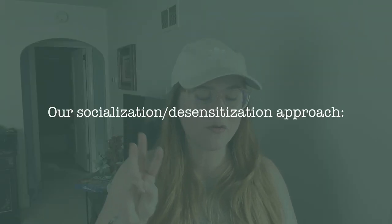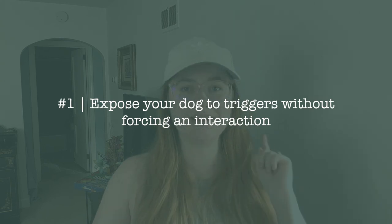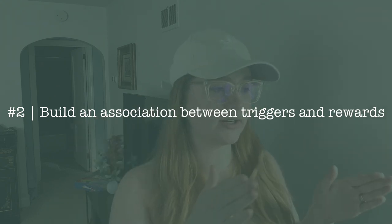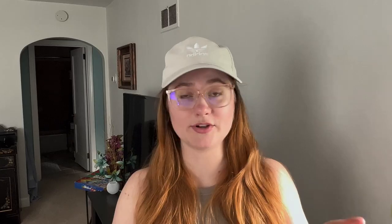Our formula for socialization was a three-part formula. Number one: expose the dog to triggers without forcing an interaction. Always remember, you do not owe everyone the ability to interact with your dog. If somebody asks to pet your dog, you can always just say we're training right now, so no thanks, have a great day. Number two: build the association between triggers and rewards — for a lot of dogs, that's treats. And number three: have triggers around as early as possible, either from a young age or as soon as you have your dog.